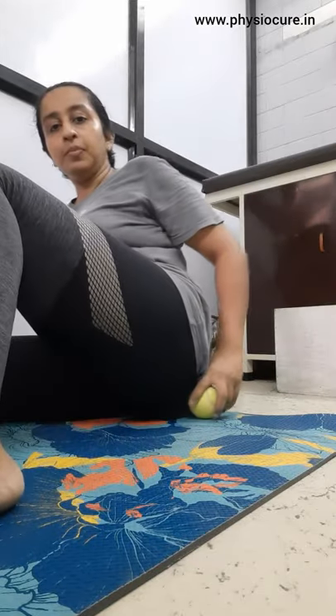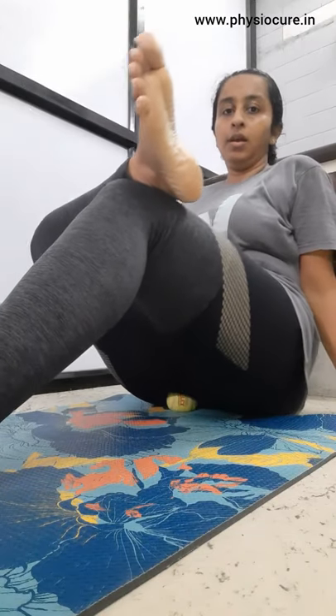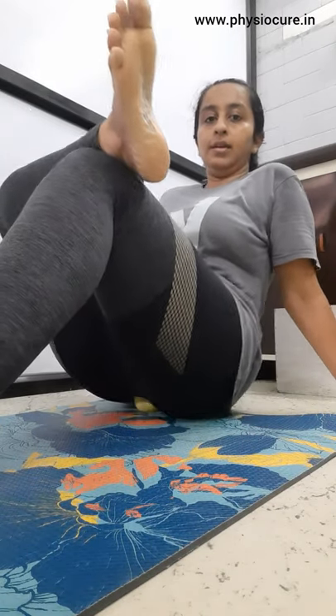Now I'm going to repeat the same procedure with the other side. Whether you have pain on one side or the other, it's crucial to release both sides. Roll side to side — you can roll side to side with circular movements.